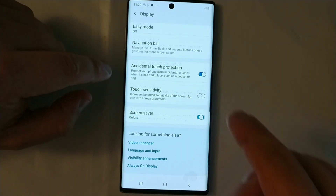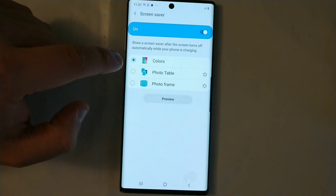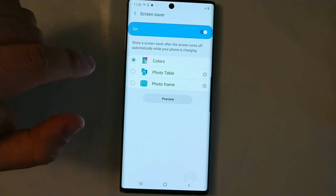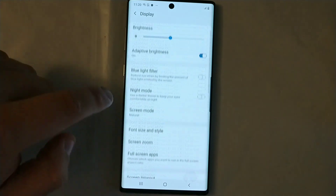Once the phone is going to be charging you can turn it on. You can do Colors — that's the best one right here. So while you charge it, it's going to display different colors and it's really good for your screen. It'll be the best thing to avoid screen burn.